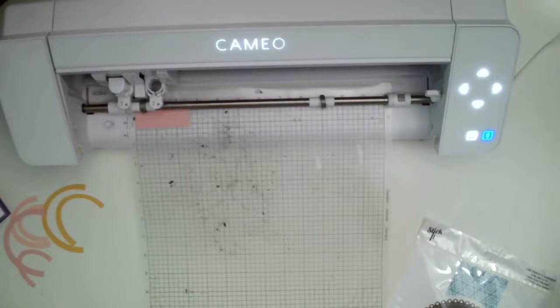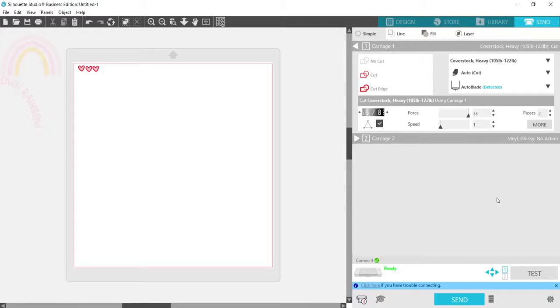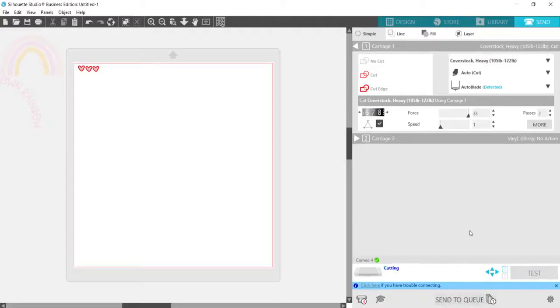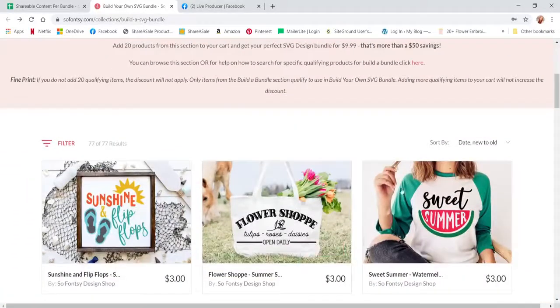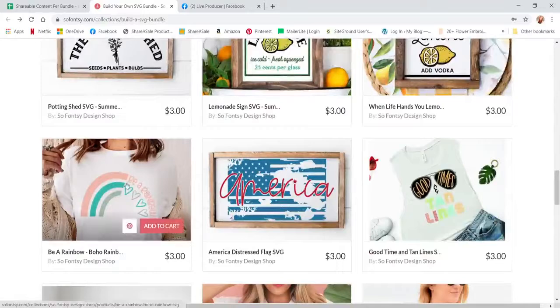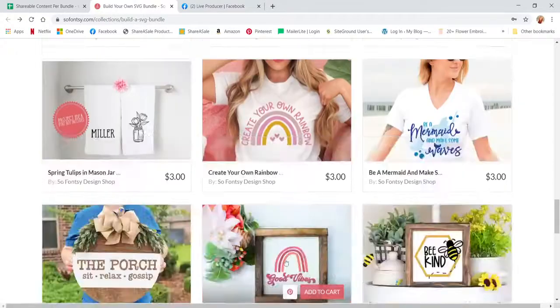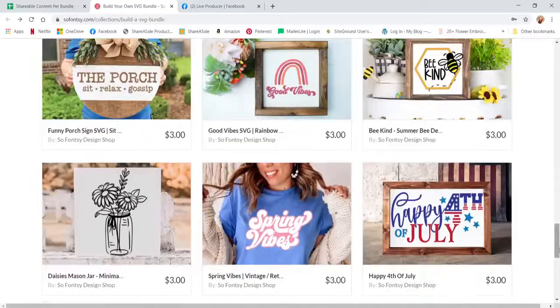Let me switch over to the screen display. I have the little hearts here, I'll go to Send — I chose cardstock heavy — and we'll send that. That's going to start cutting. I'll show you the Build Your Own Bundle. The link in the description takes you to the Build Your Own Summer Bundle where you can pick out the 20 designs you love. There are a couple of rainbow ones — I really loved this one and the Good Vibes one too. All with a summer-type theme — very cute.